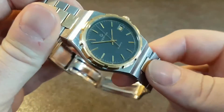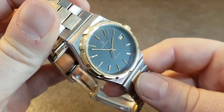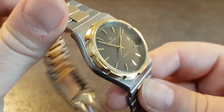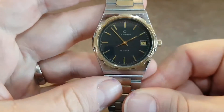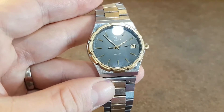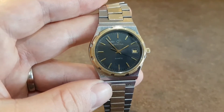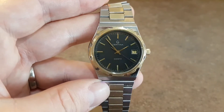Original crown. We've just fitted a new glass, so it's all running perfectly. Quick-set date, and quite a nice watch. If you like the 70s watches, then this one should be on your list.